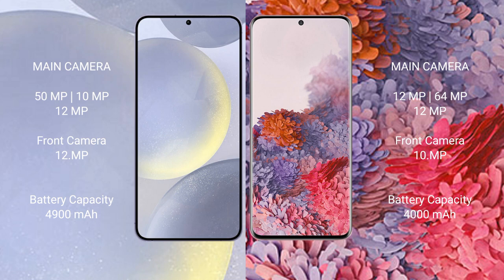The Samsung Galaxy S24 Plus has a 4900mAh battery with 45W fast charging support. The Samsung Galaxy S20 has a 4000mAh battery with 25W fast charging support.